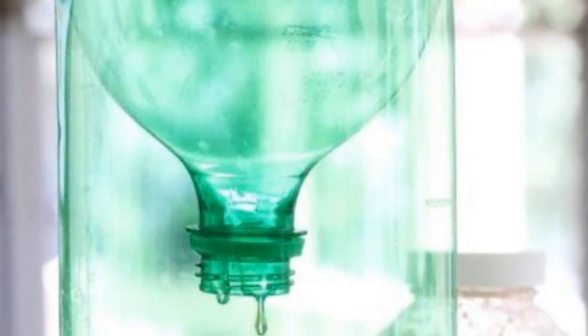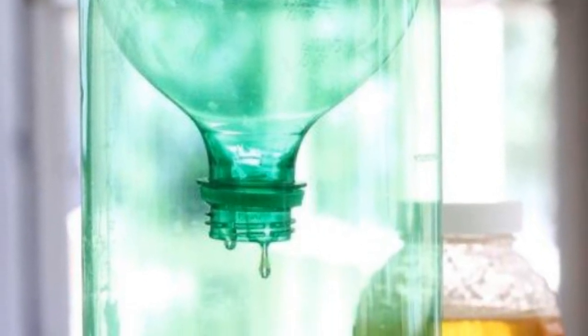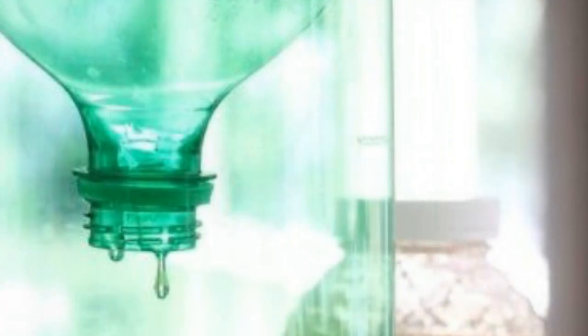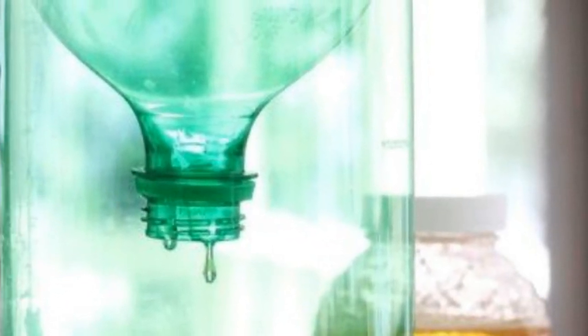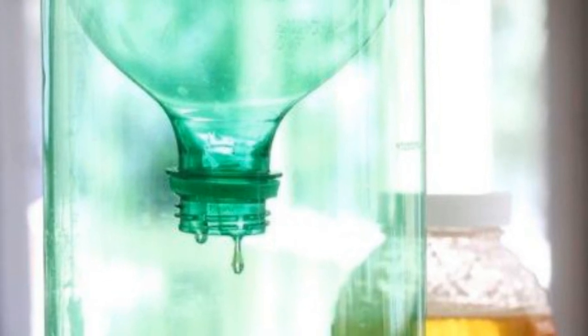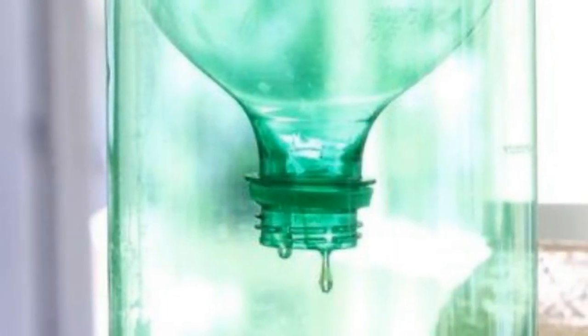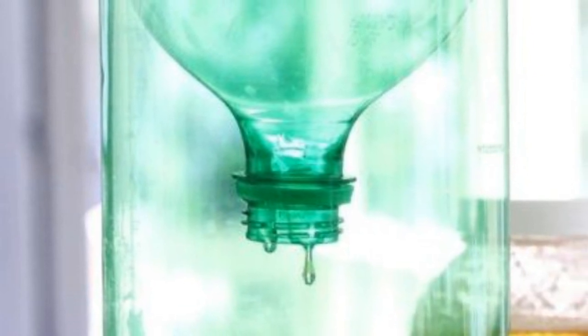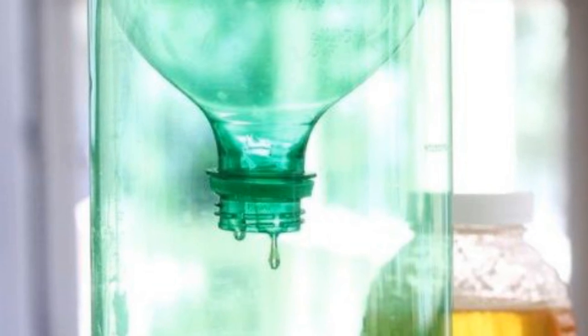6. Wasp Trap: Did you know that you can make a wasp trap with just a stapler, a utility knife, and either sugar water or honey? Slice a bottle in half, place the top half facing down inside the bottom half, staple it in place, and fill the inside with your sugar water or honey. Then wait — the pesky bugs will easily fly inside, but it'll be much more difficult for them to get out.